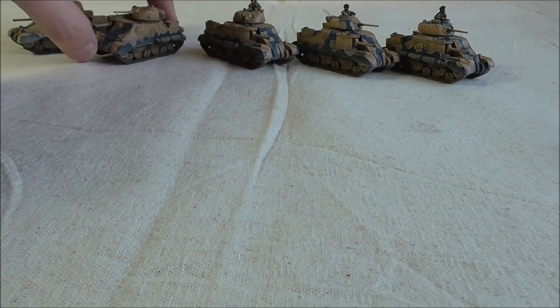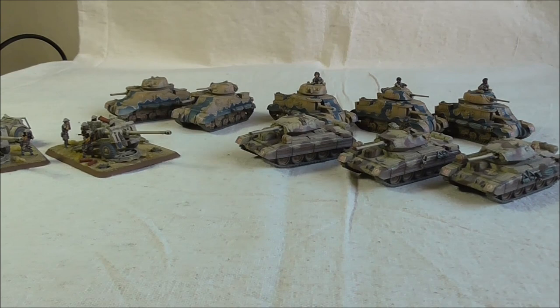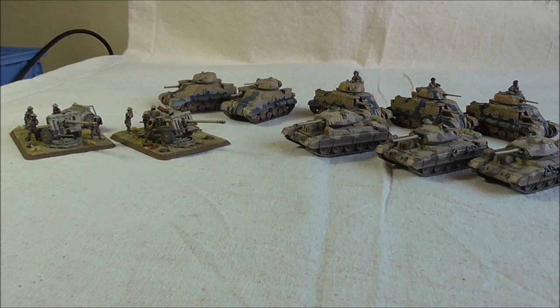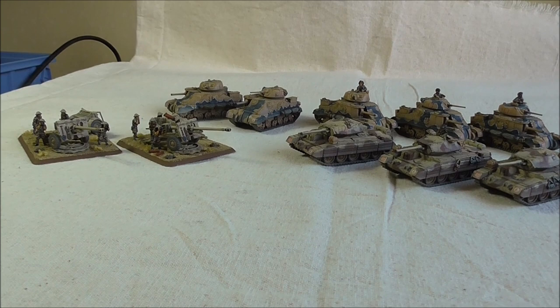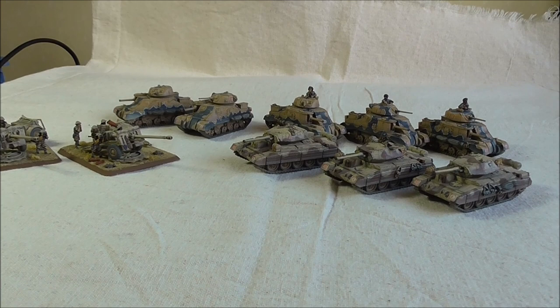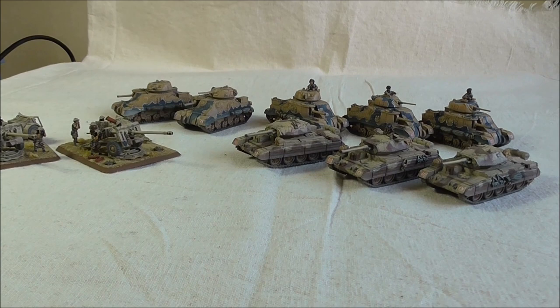There you go — I want these desert rats getting ready for battle. Hopefully these clips have helped you consider how you're going to approach painting them yourself. There are a lot of techniques I've used that are very time-consuming, as I've said, so you may or may not want to follow them all, but the end result is very pleasing — very bright, doesn't suffer from being dulled down with heavy washes or brightened up too much with very bright lines from dry-brushing. There you go — the finished box set.